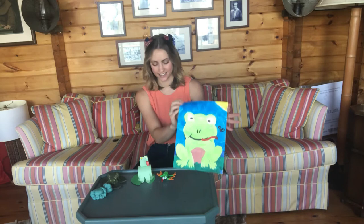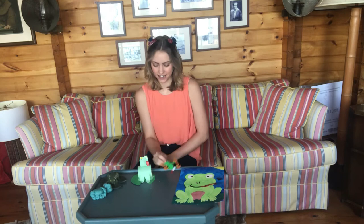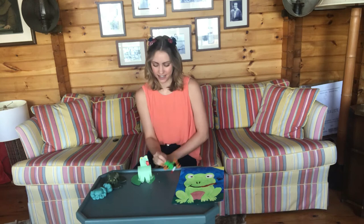And there you have it. I painted a frog picture, made a frog out of pipe cleaner, created a paper frog, and even made one out of Play-Doh — although he doesn't seem to want to stay together. What was your favorite animal? What animal did you choose to paint, make out of pipe cleaner, paper, and Play-Doh? How did it turn out?